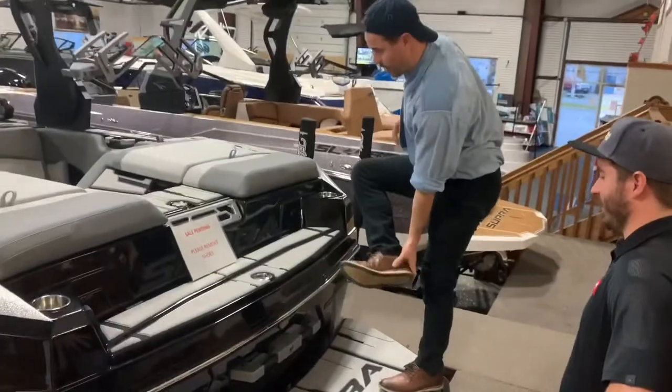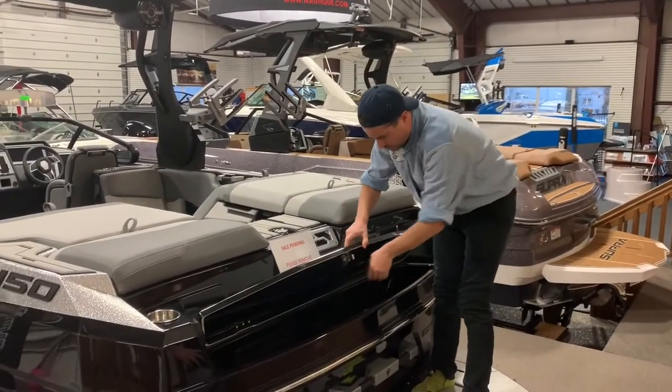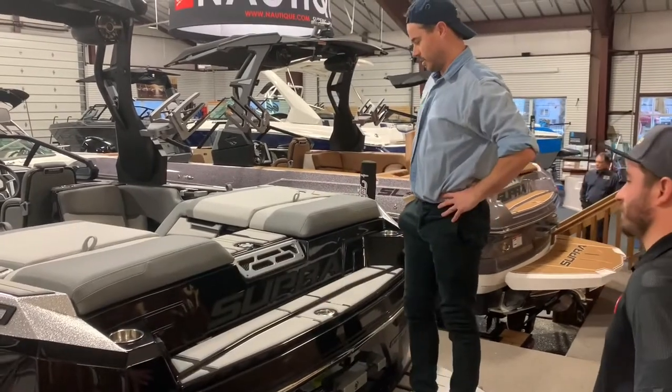Oh, should I take my shoes off? Yes, thank you for doing that. Oh, you even got a locker with my name on it. So this is cool.